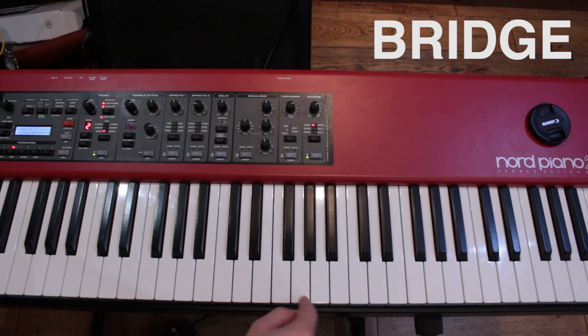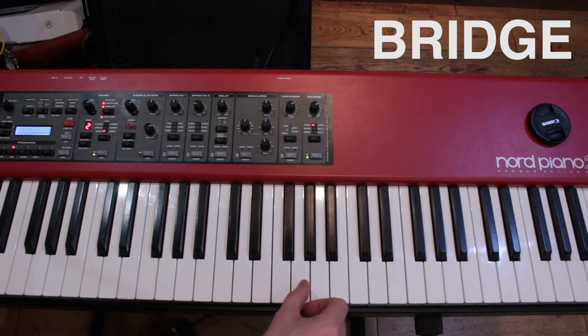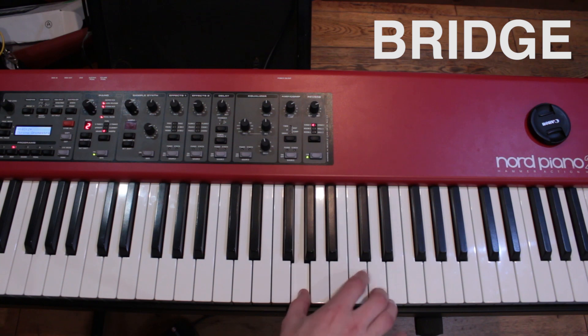And then there's a little guitar hook thing — it's just G, D, C, B, like that. One more time. And that's it.